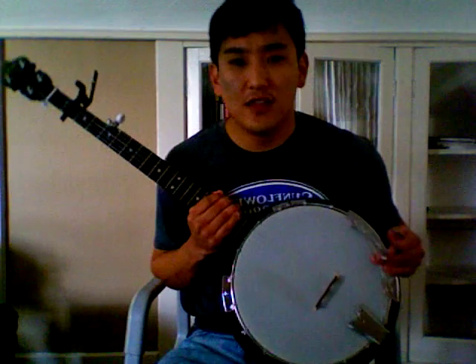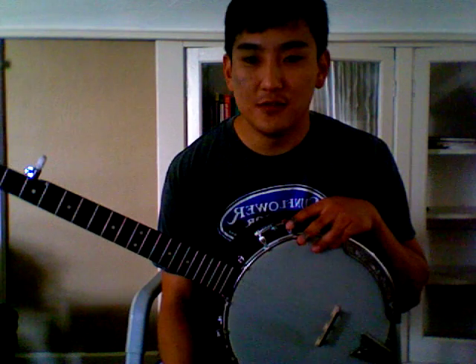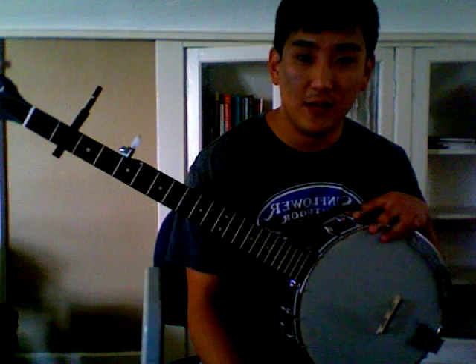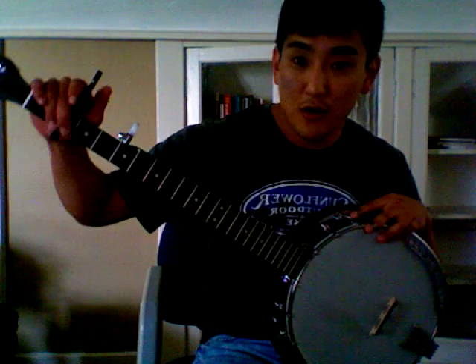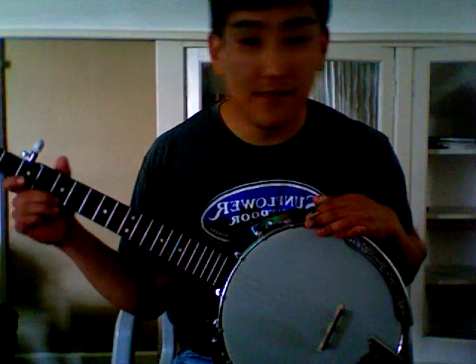We'll start off with a brief discussion of the tuning. The song is in A, and that's to accommodate the fiddle part and also the singer's range. So we're going to capo fret 2, and make sure you tune your 5th string accordingly — that'll be tuned to the 7th fret.